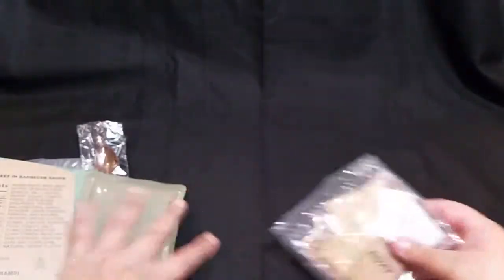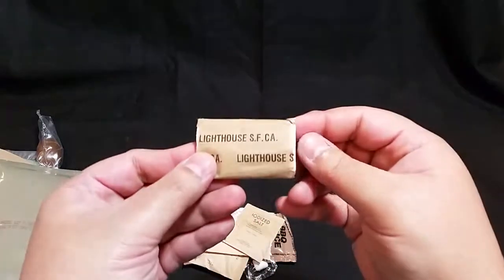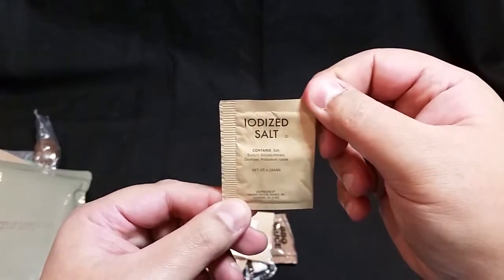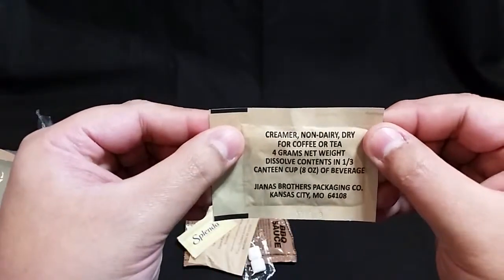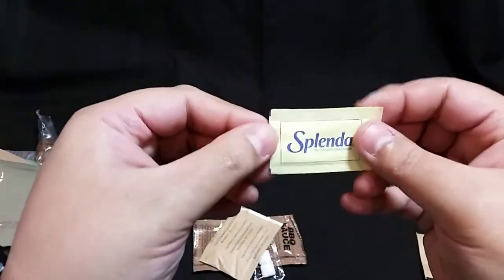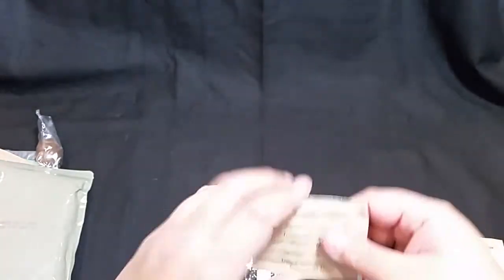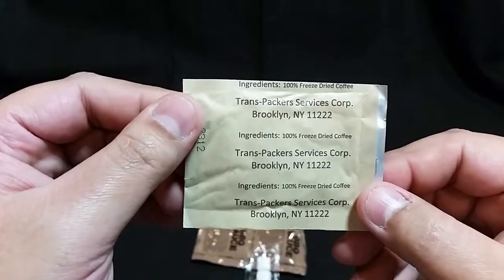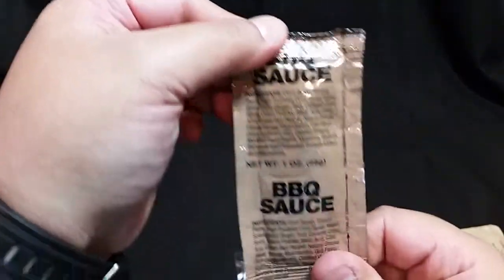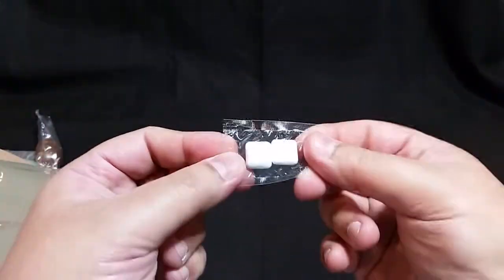Let's go ahead and open up our accessory packet and take a look inside. We have toilet tissue, salt, a moist towelette, creamer, and Splenda — no sugar apparently. We have instant coffee type 3, made by Trans Packers Services. We have a packet of barbecue sauce and regular chewing gum.